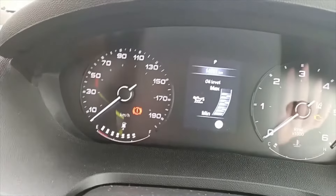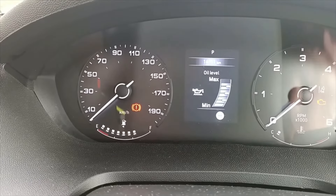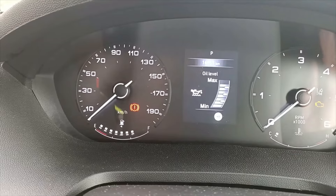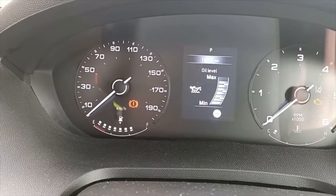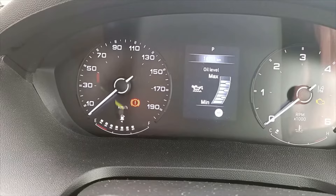I wouldn't touch that at all — that's your minimum and maximum mark, which would have been shown on your old dipstick. They tell me each one of those increments is only 200 mils, so if you put too much oil in it will overfill.